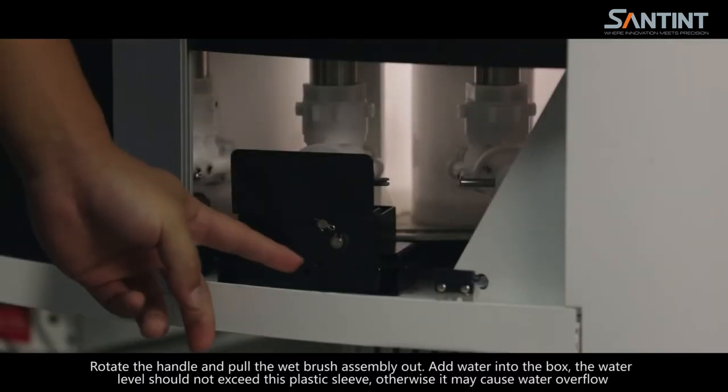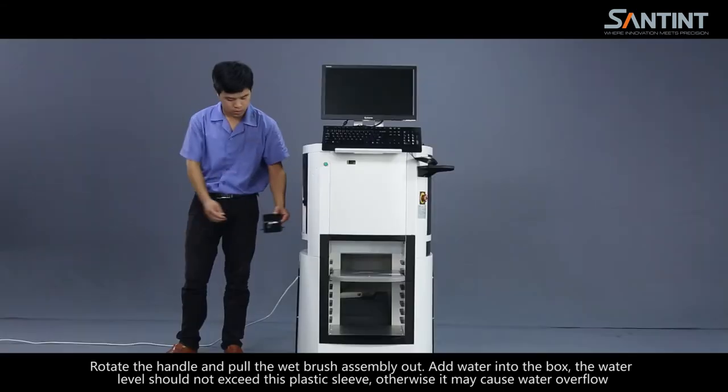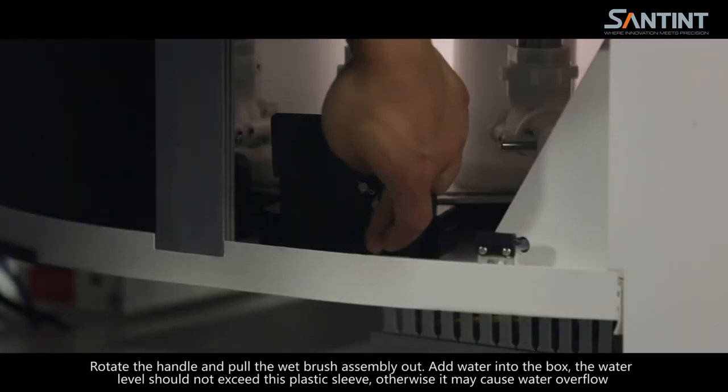Rotate the handle and pull the wet brush assembly out. Add water into the box. The water level should not exceed these plastic sleeves, otherwise it may cause water overflow.